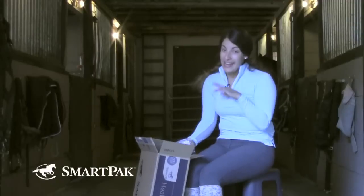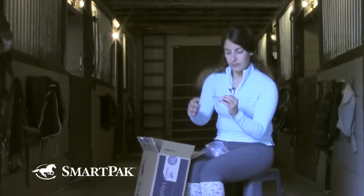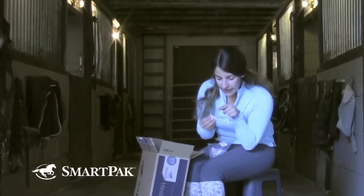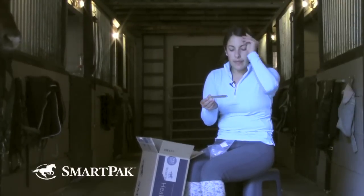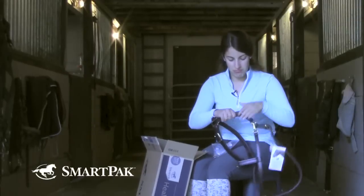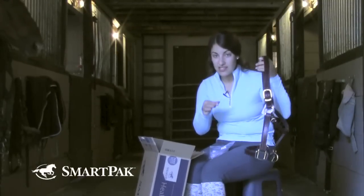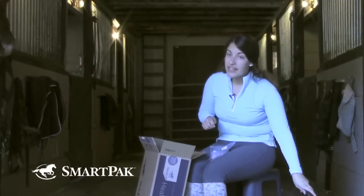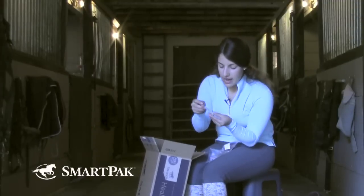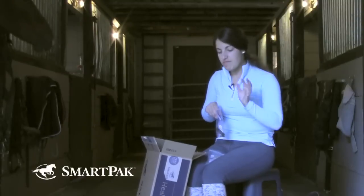To go with the new halter, I ordered some nameplates — a halter nameplate for the new halter. It says Harrigan and then has my name underneath. The great thing about SmartPak is you can order the halter with the nameplate so it arrives already assembled. I didn't do that because I didn't think about it, but if you order the nameplate on the same product page as the halter, they arrive assembled and do all the work for you. If you're like me, it comes in a nice little bag with the Chicago screws you need and instructions for how to install the nameplate.